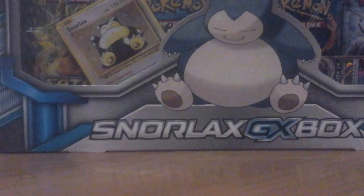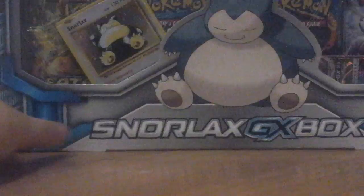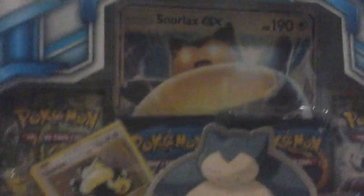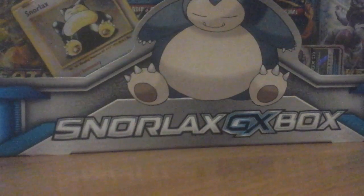What's up guys, today I got the Snorlax GX Box. It comes with a Snorlax promo card, a jumbo Snorlax GX, a regular Snorlax GX, and four packs — one Fates Collide, one Breakthrough, and two Evolutions. Hopefully we get something good out of these packs.